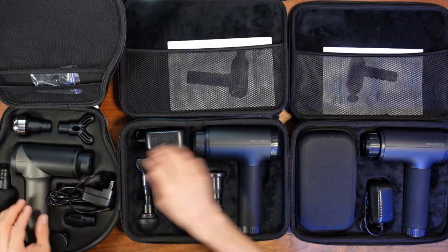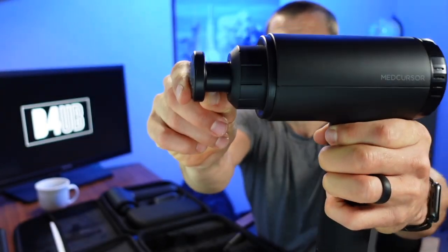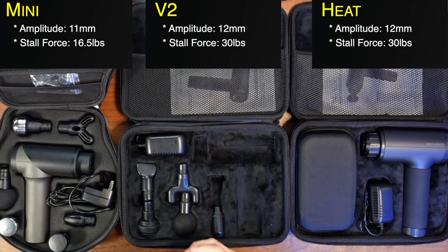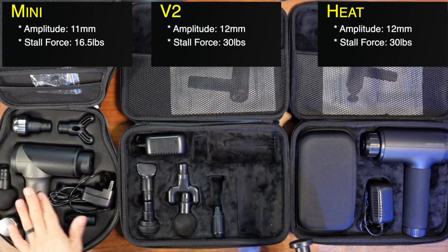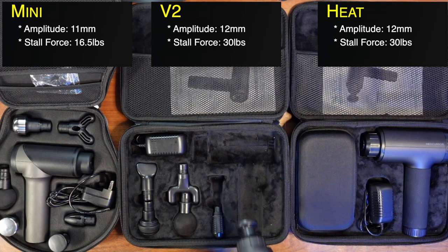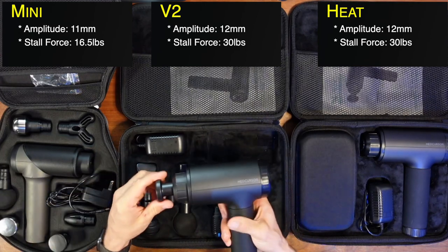Moving on to some important specs — let's look at amplitude. Amplitude is how far the head travels back and forth. That matters because if there's not enough amplitude, it's not really hitting those muscles and knots hard enough. The Mini has 11 millimeters of amplitude travel, while the V2 and the Heat both have 12 millimeters. In use, you're honestly not going to notice the difference between 11 and 12.